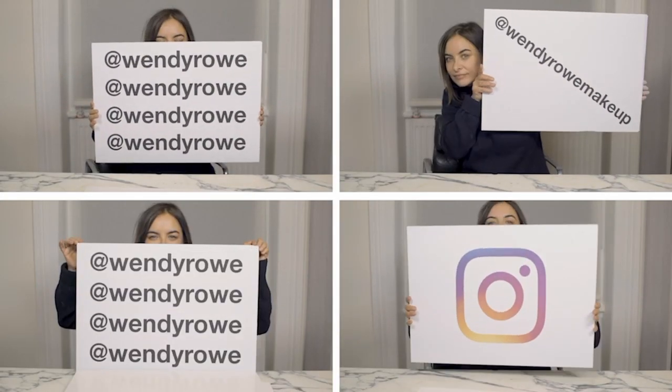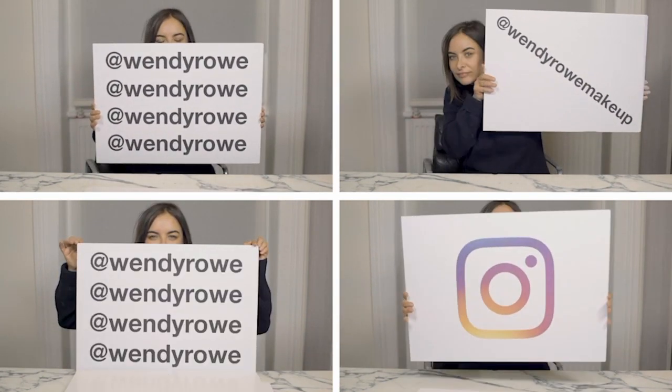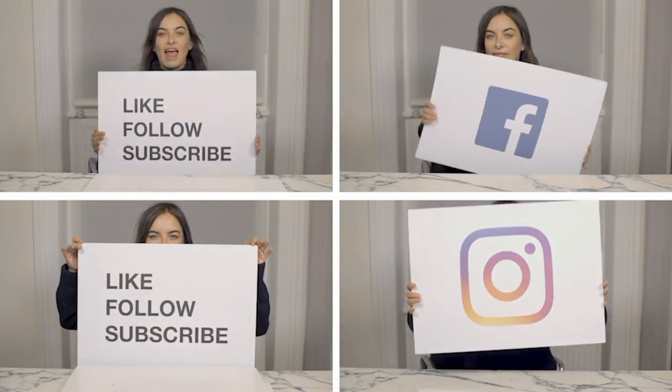For a quick way to shop all the products used in this video, visit Shop My Shelf. If you liked the video, please give me a thumbs up and subscribe. I'll see you on the next one.